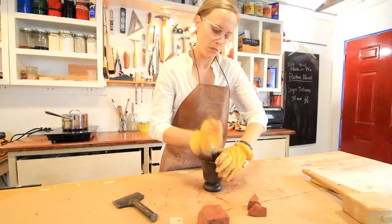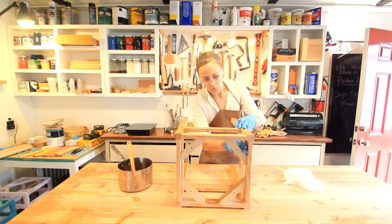Remember the stool I did with the linseed oil combined with brick dust? Well, that's what we're working on today.